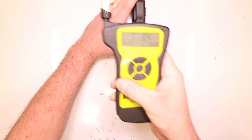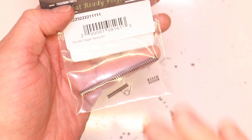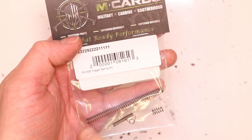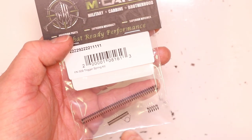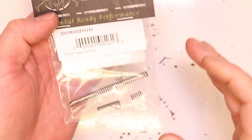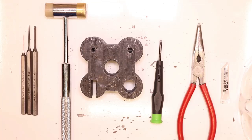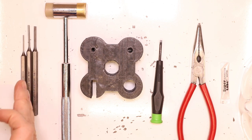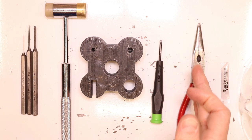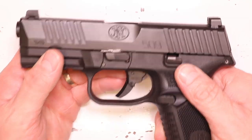Seven pounds 3.4 ounces. Parts needed for this build: the FN 509 trigger spring kit by MCARBO. This will work for the 509, the 509 Midsize, and the 509 Tactical. It's got a lighter striker spring, a lighter striker block spring, a lighter sear spring, and a lighter disconnector spring — all lighter springs in different variations to give you a nice, even, reliable, safe trigger pull reduction. Tools needed: 1/16 inch punch, 3/32 inch punch, 1/8 inch punch, hammer, bench block, micro tip flathead screwdriver, needle nose pliers, synthetic grease with PTFE.